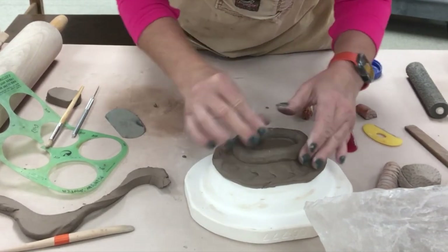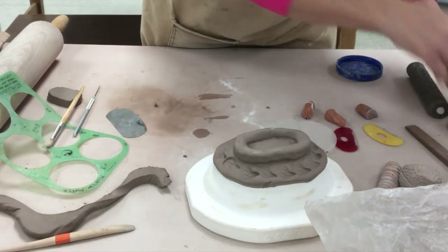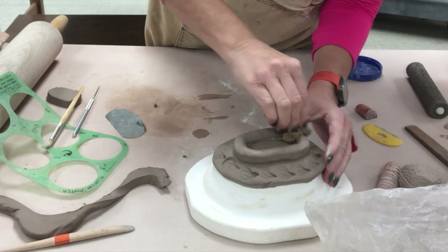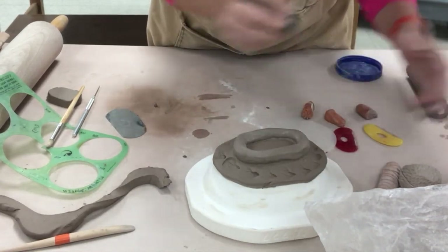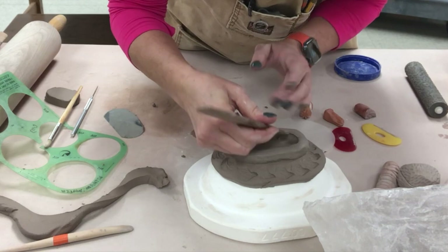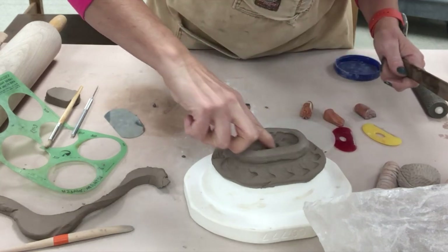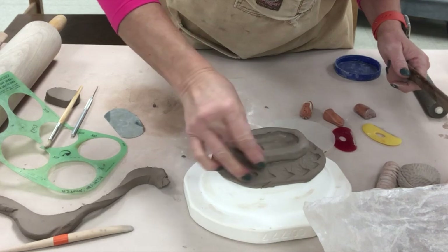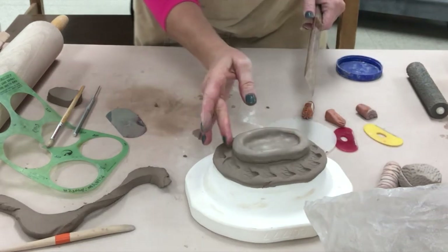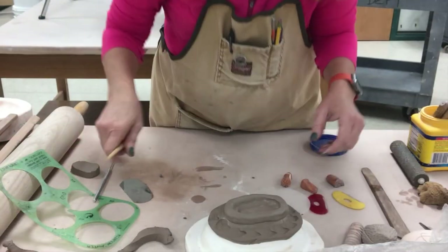I'll slip that surface and put this on. The clay is the same moisture between the foot ring and the dish since I just made both. I'm just going to push that on nicely — you can use a little wet sponge to smooth it and blend the interior just to make sure it's really adhered. This mold is a plaster mold so it will dry it out within a day; if I cover this up it will be leather hard.